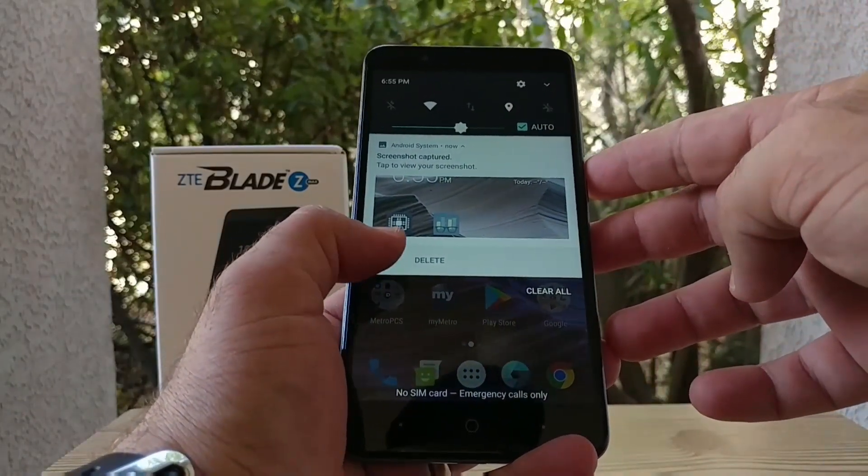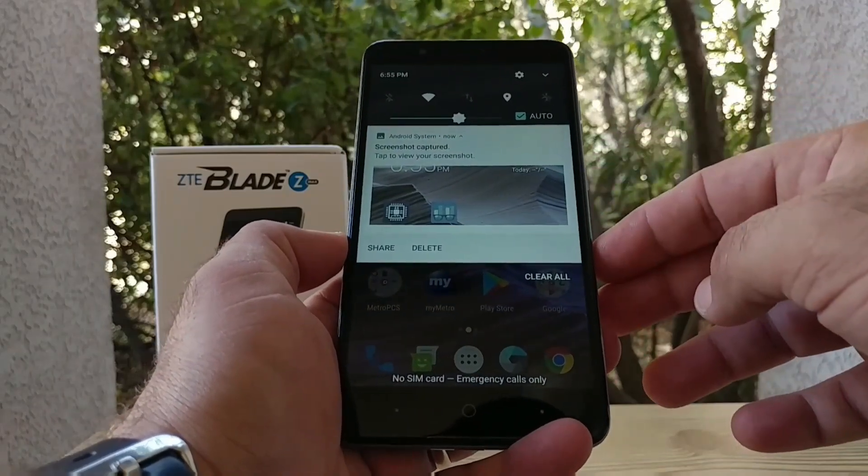You can pull your status bar down and you can see right there you have an option to share and delete it. It'll also be in your gallery as well.